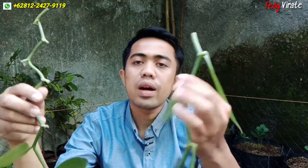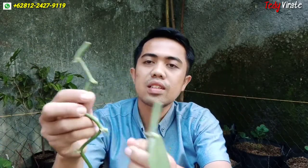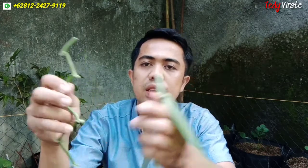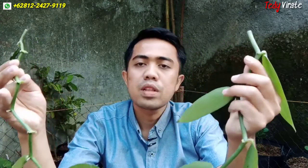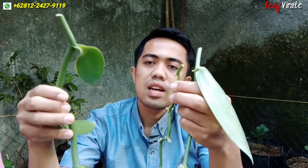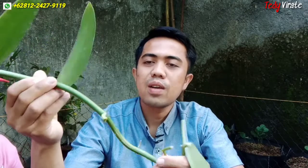Yang kedua adalah bibit paneli yang ini — panjangnya sekitar 1 meter, tapi ukuran batangnya sangat kecil, bisa terlihat. Ini sangat kecil sekali, dibandingkan dengan kelingking saya pun lebih besar kelingking saya. Kita akan mencoba menanam bibit paneli yang ukurannya 1 meter dengan batang kecil ini, dibandingkan dengan bibit paneli yang ukuran batangnya agak besar tapi panjang bibitnya hanya 4 ruas saja.